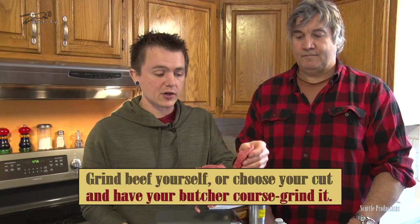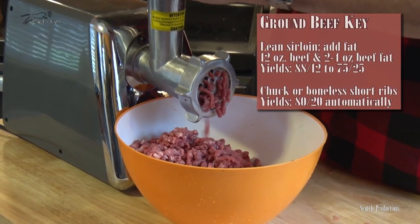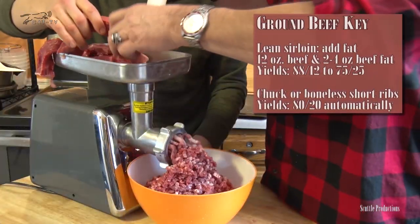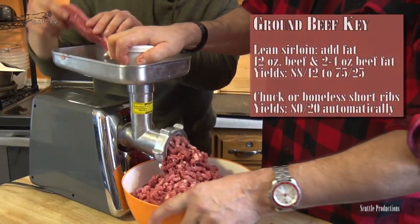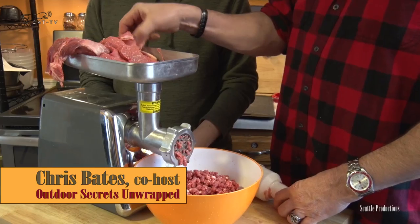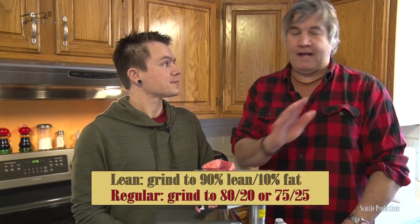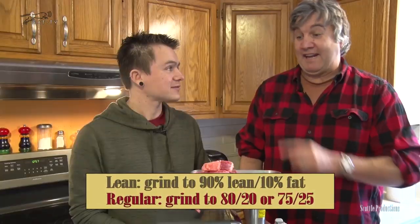In this case we have some really nice sirloin that was on sale, or you can get it from your local farm. We want to include the fat, or else your burger is going to fall apart or won't cook right on the grill. It's going to be nice and moist if we include the fat. You're going to want to use whatever fat is on here and grind it right in. It should be about a 90/10 burger — a lot of people like that — and it's fresh.